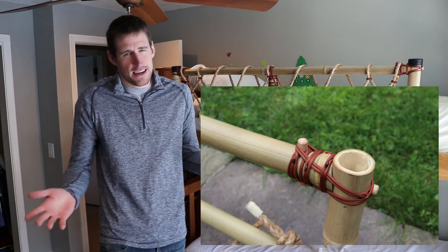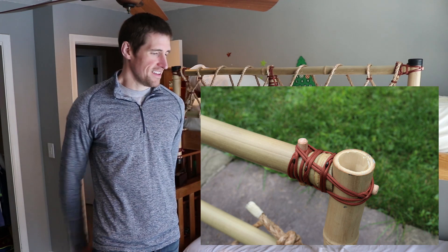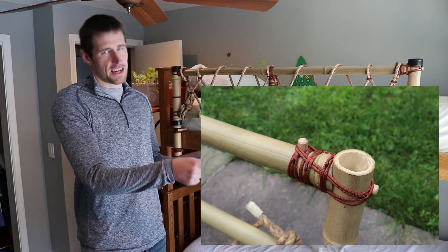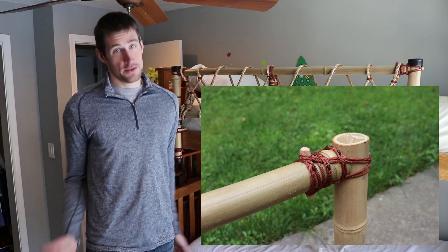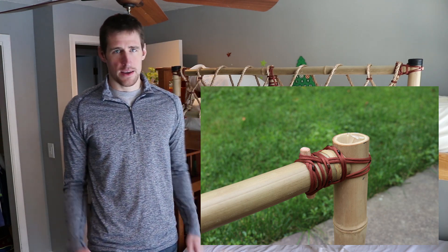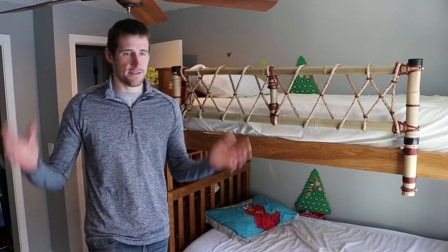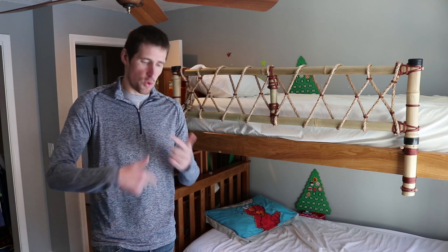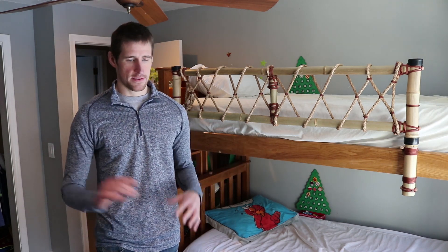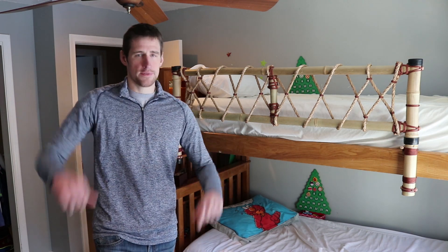If we zoom in on those lashings, you can see what one looks like by itself, and you can get a sense of where the T-Bone name comes from. You can also see that pegs play an important part in this system. When we get into advanced knots, it's not just the cordage involved — it's the material you're tying, any additional pegs and grooves, that kind of thing.